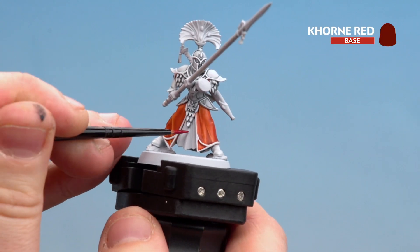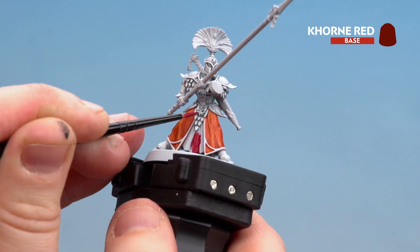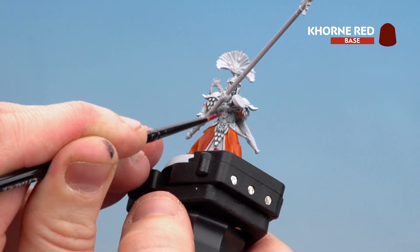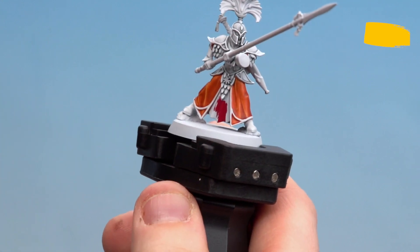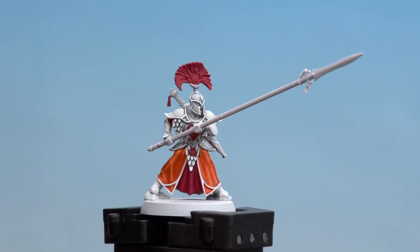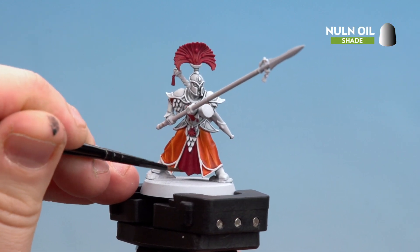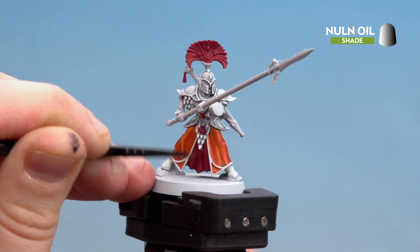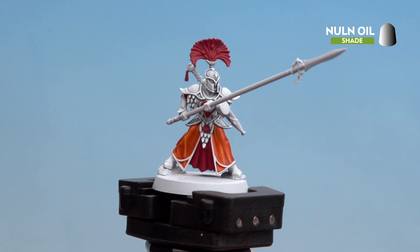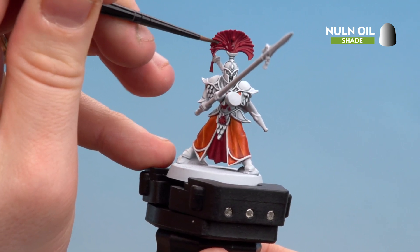I'm just going to start with the inner robe and base coat that — might have to do a couple of coats because some of that Corax White will show through. We've got a little sigil on his breastplate and of course the plume there as well. With the red now base coated, we're going to start using Nuln Oil. For the robes we're just running it into the recesses to add a bit of definition; you can tidy back up with a little bit of Corn Red if needed. For the plume and other details you can just apply it straight over without worrying about just getting into the recesses.